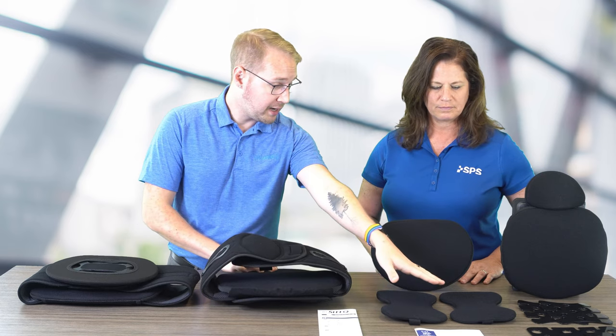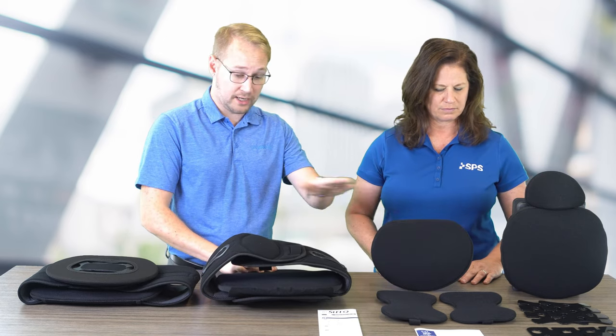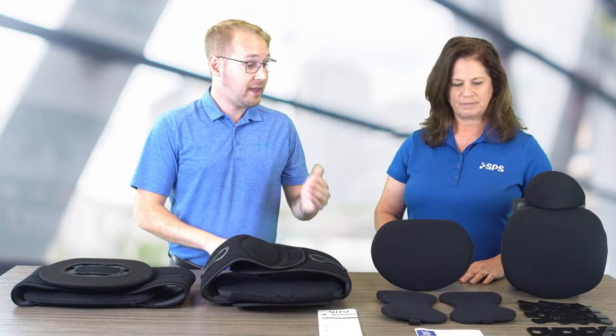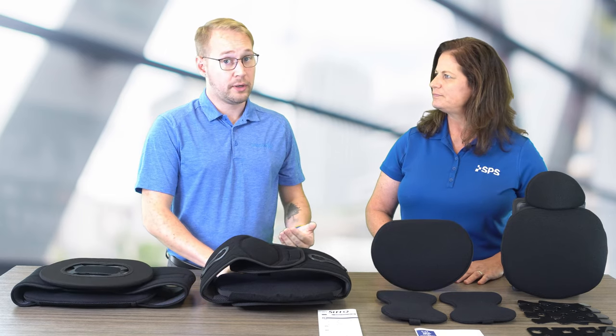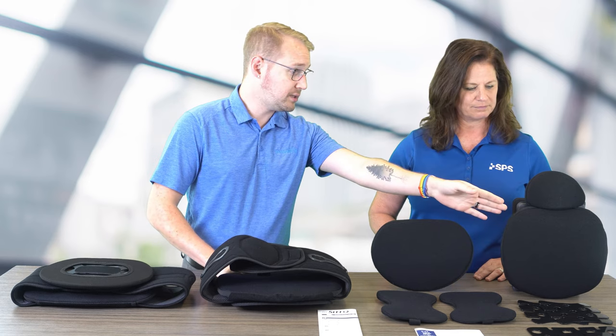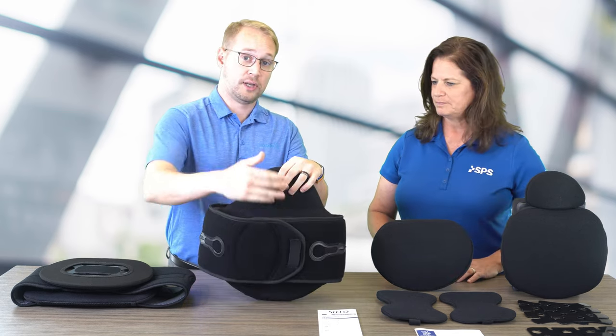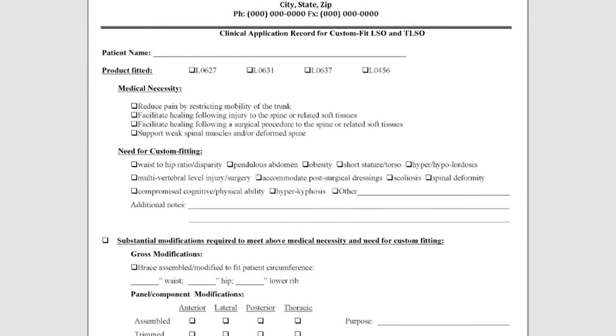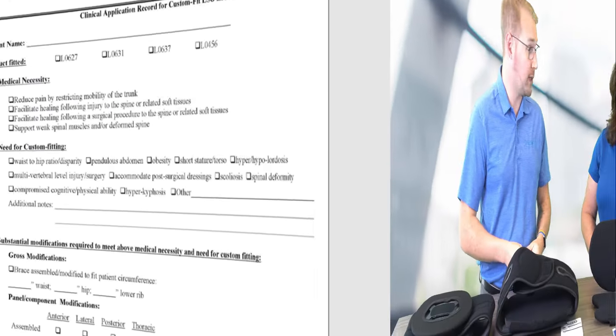So we have lateral panels on here, and we have this anterior panel that goes on the front, just like on the LO. And then if we even need more support, we can go up to the L0639, which includes this anterior panel that goes on the front as well. We also have a worksheet that clinicians can fill out to hit those billing requirements.